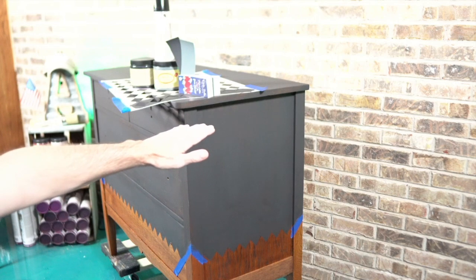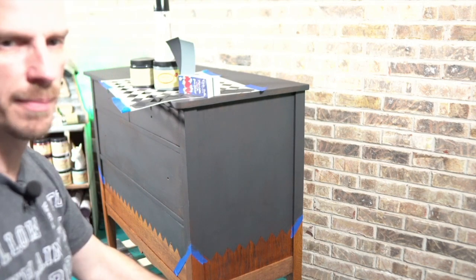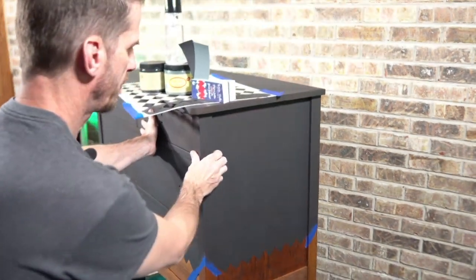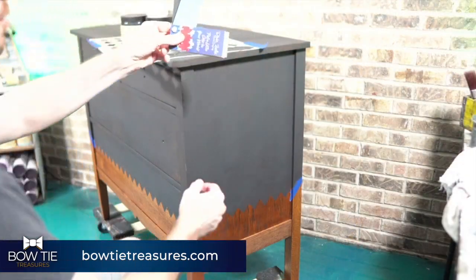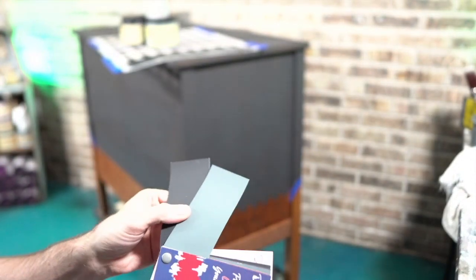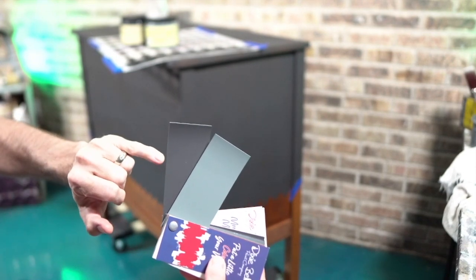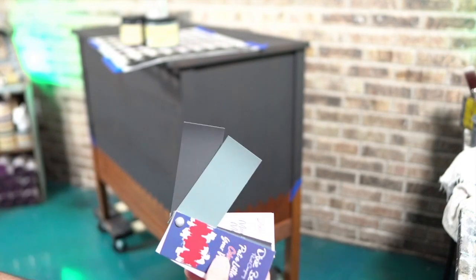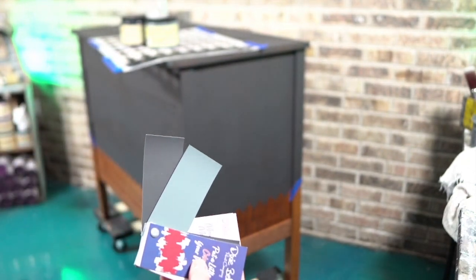Instead of a fade or a true stencil, I used tape only to mask off where the stencil wasn't going to go — and I did it on the sides too. I think it'd be nice to blend from the top down, blending Stormy Seas into Midnight Sky. I'm using Dixie Belle's paint deck because it lets me know which colors would work best — these two have a good harmony and share a similar temperature on the color wheel.